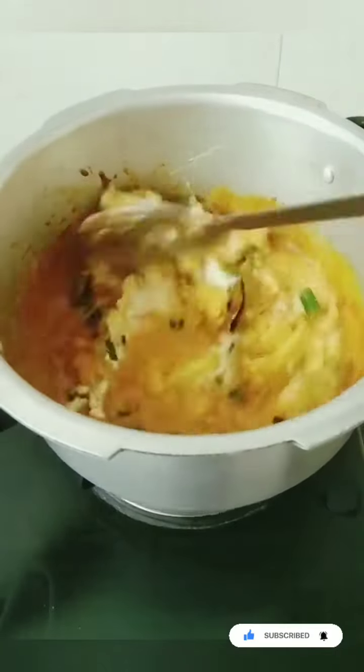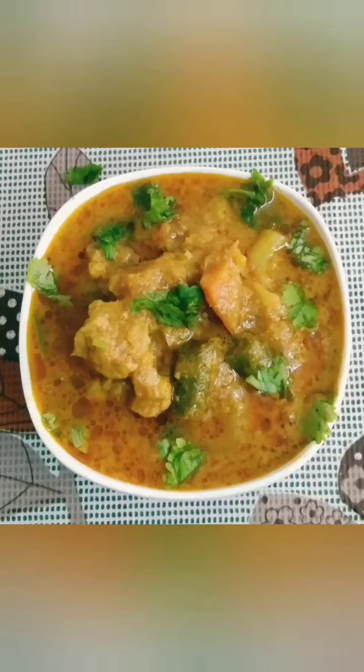Vegetables are ready. Please like, share, comment, and subscribe. Thanks for watching.